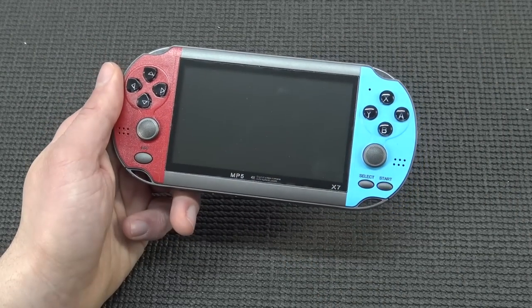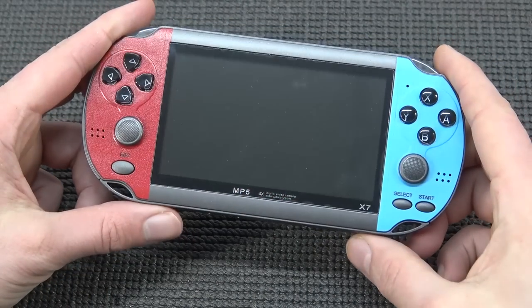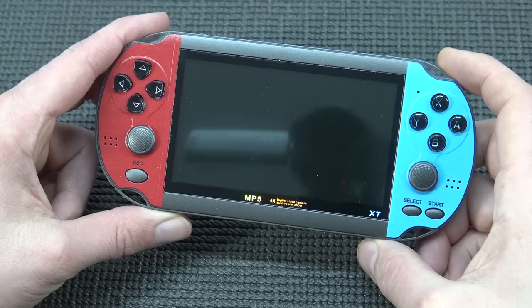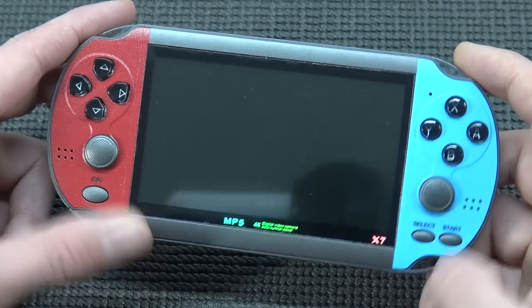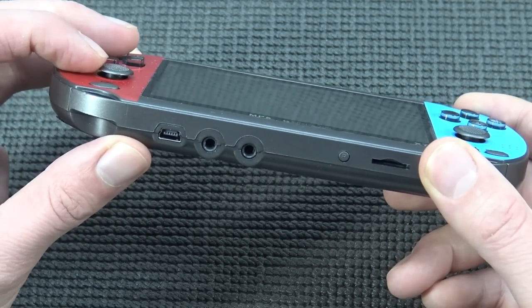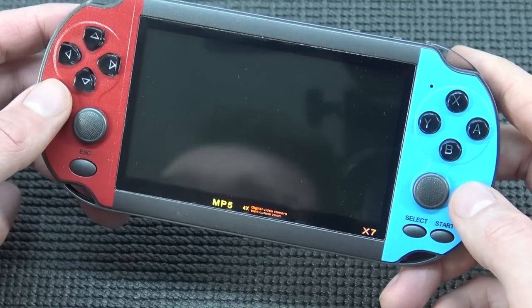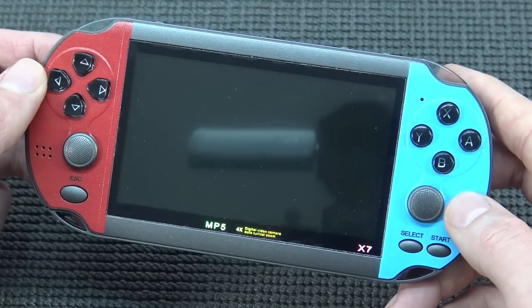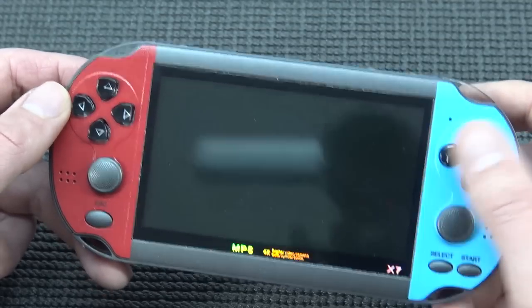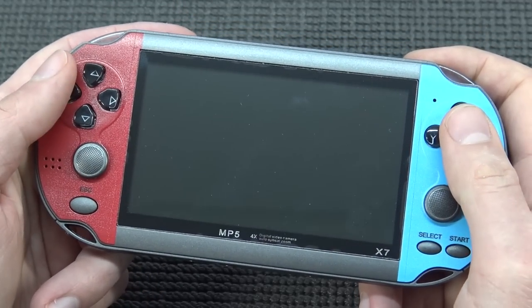Let's take a close look at the handheld itself. To begin with, it has a really cheap feel — nothing to be compared with the original PlayStation Vita. It's more like a rip-off from the Vita and it has the colors of the Nintendo Switch, having two slider joysticks. I can say that these joysticks are not comparable with the PlayStation Portable ones — it's just a cheap feel to the maximum level. The D-pad doesn't really feel like a D-pad, more like four sets of buttons. They're still doing it. A, B, X, Y...